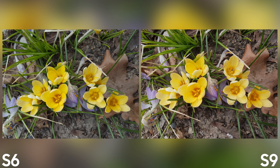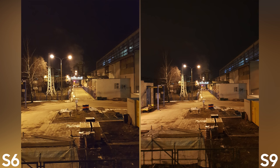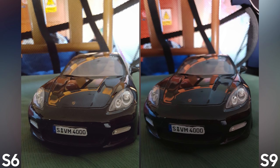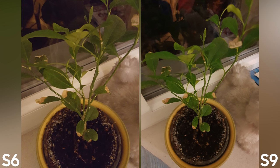The same thing goes for this photo — plenty of sharpness and details in the Galaxy S9. Now let's look at low light performance. There are not many changes compared to last year's Galaxy S8, but the Galaxy S9 is definitely better than the S6 — less noise, better details, and more accurate colors.